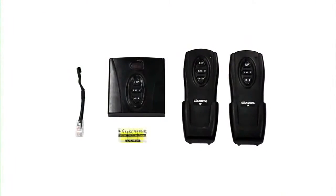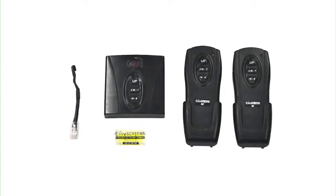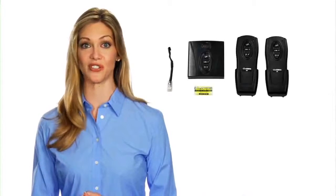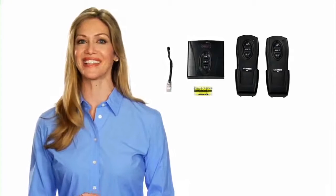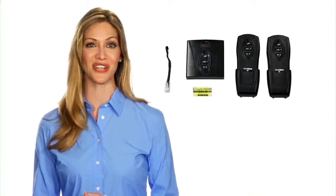A full infrared, radio frequency, and Ethernet control package is included. When other manufacturers are charging extra for such features, Elite Screens includes these as standard accessories at no extra charge.